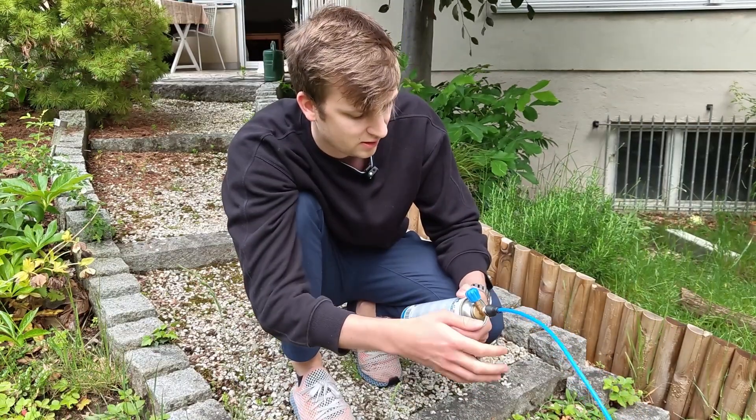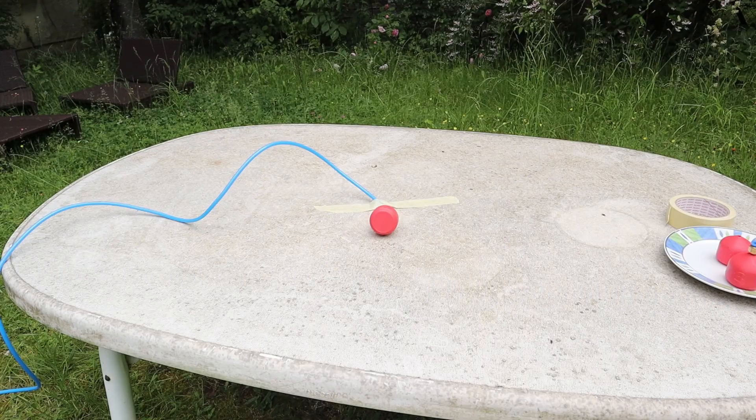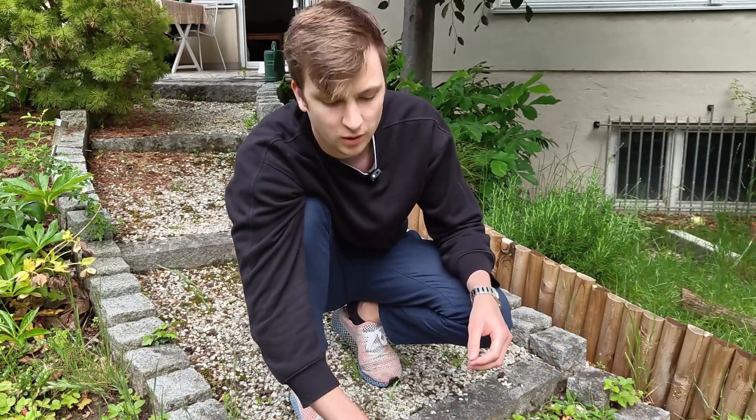This connection is definitely not tight, but no worries. Two millimeters looks totally fine. Let's switch to the one millimeter tank.